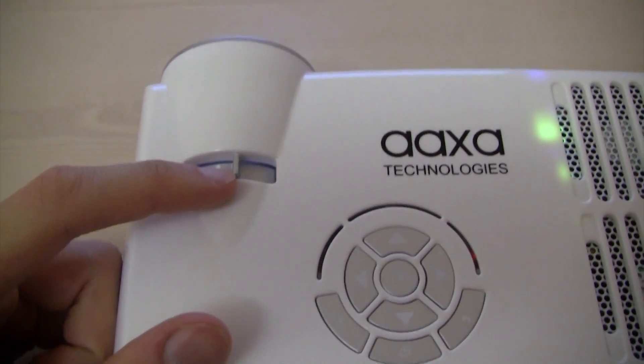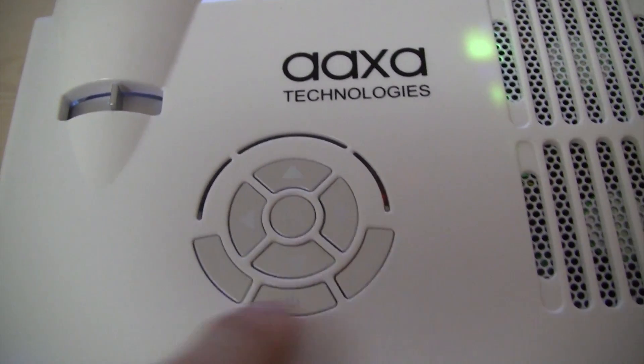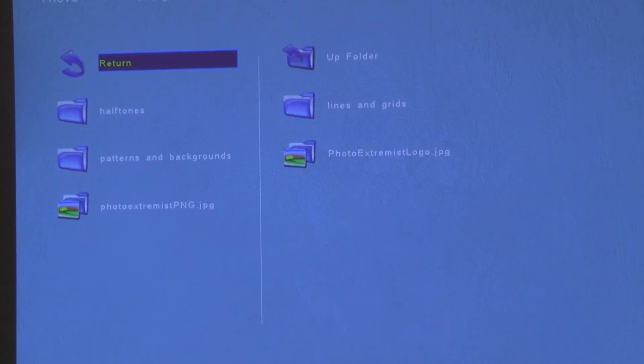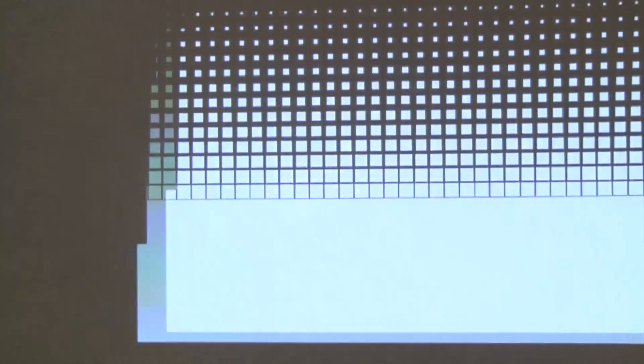As far as any other button, you have one knob right there for the focus, and then you have your arrows, the OK button, a back button, a power button, and whatever button you want. I'm going to pick some sort of halftone pattern, click the thing, and then it will project the following pattern.